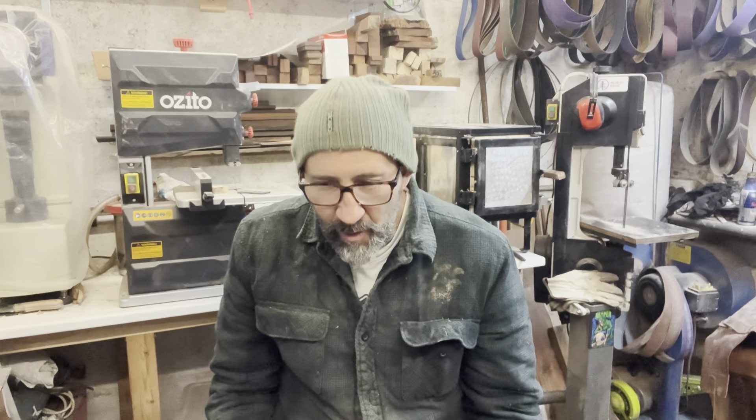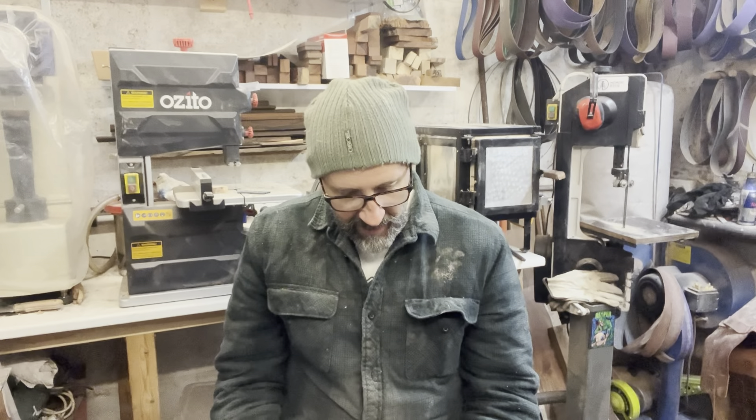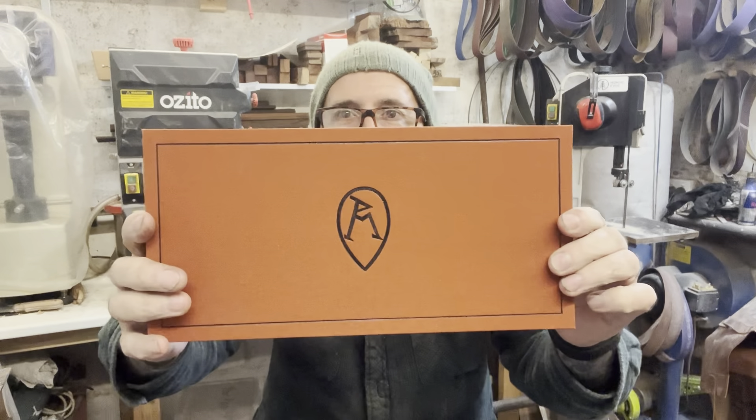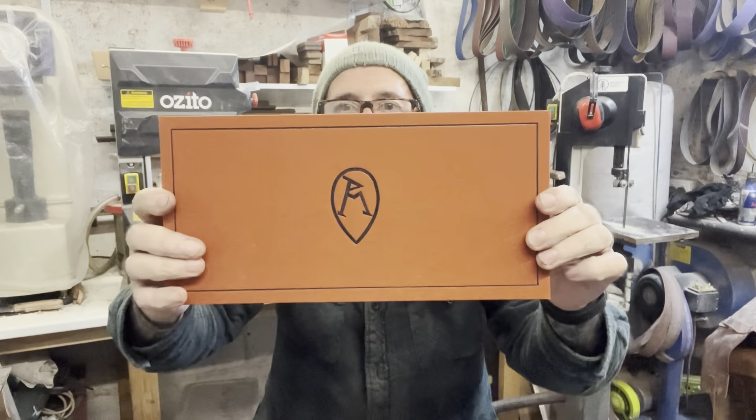I come home from work today and my wife gave me a box that had arrived, and here we go. I don't know if you recognise that logo on there. Let's open it up and have a look.